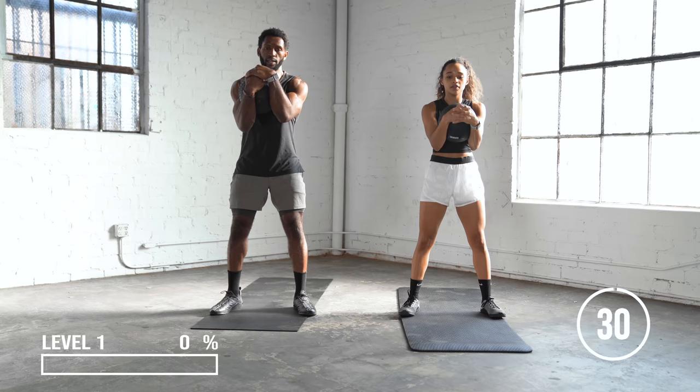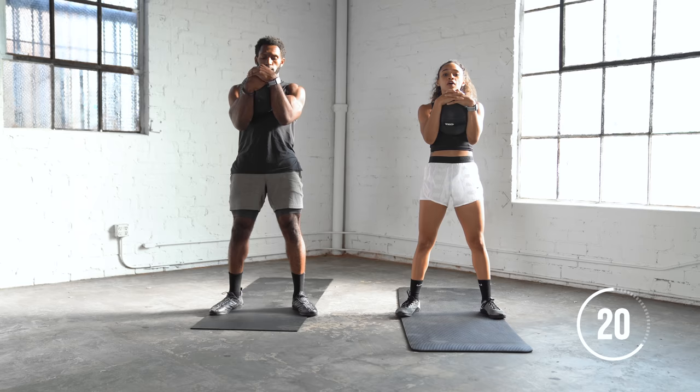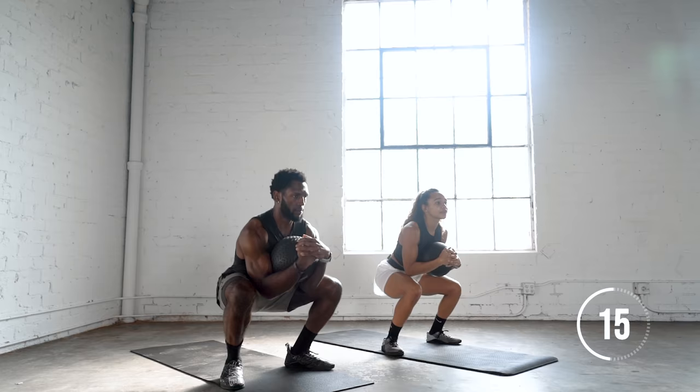Hug that ball to your chest while you're doing a simple squat, 30 seconds here. You can go at our pace or slow it down if you need to, or speed it up if you want to. Good.